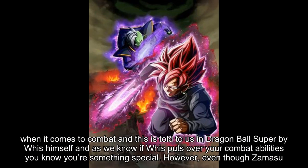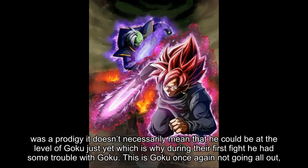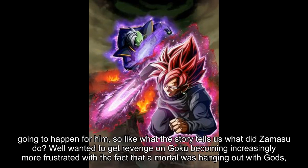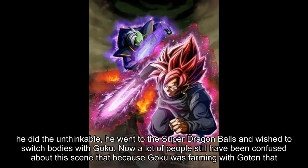However, even though Zamasu was a prodigy, it doesn't necessarily mean he could be at the level of Goku just yet, which is why during their first fight he had some trouble. Goku wasn't even going all out or using his god power, yet Zamasu didn't have the experience nor the power necessary to be remotely close to beating Goku. So what did Zamasu do? Wanting revenge and becoming increasingly frustrated that a mortal was hanging out with gods, he did the unthinkable — he went to the Super Dragon Balls and wished to switch bodies with Goku.